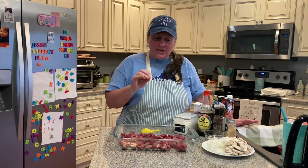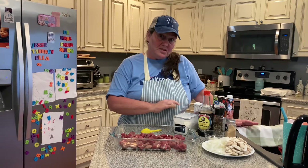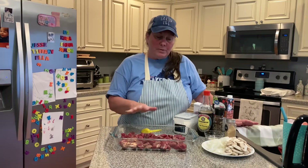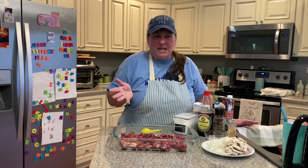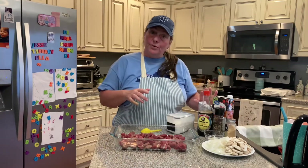So velveting just gives the meat a nice coating. I'm going to velvet it with cornstarch and some soy sauce, a little garlic powder, and some pepper. I'm going to cover this meat and let it sit in that velveting marinade for about 15 minutes or so.